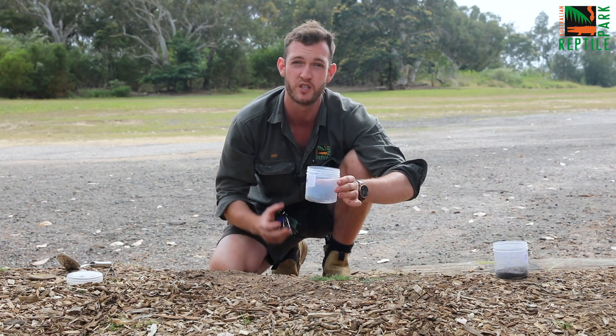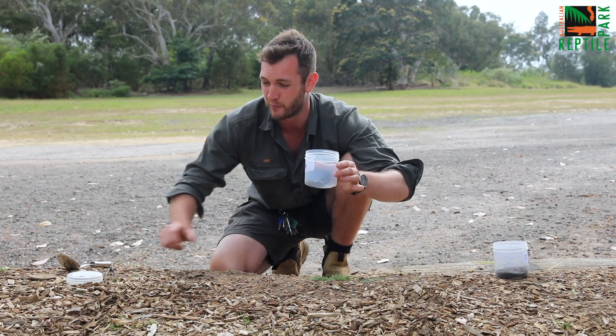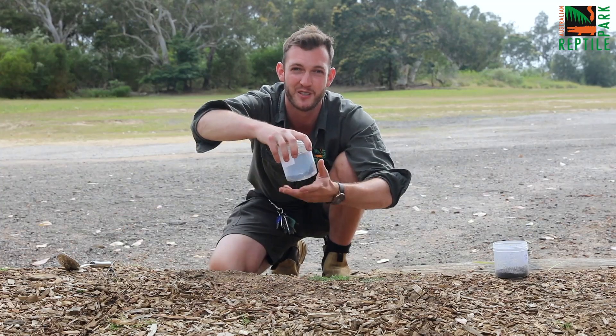Or of course you can drop your spider directly to us here at the Australian Reptile Park. Once your spider's in the jar with a bit of moisture, pop the lid on to finish off.